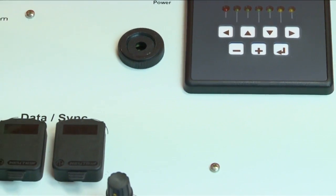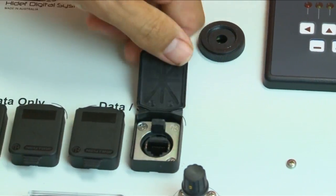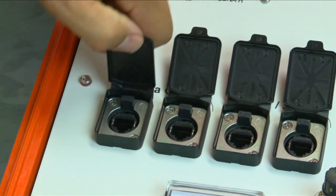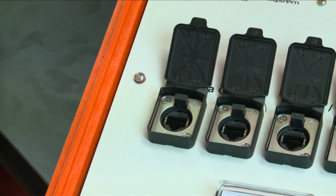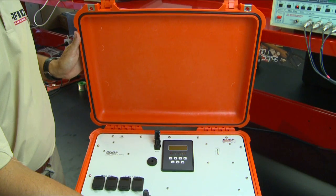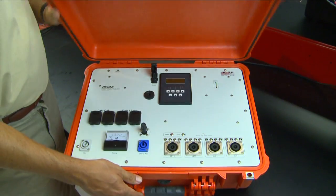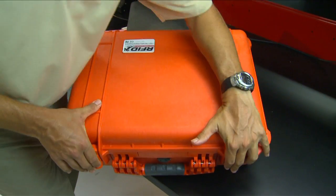We have an in-built ethernet switch, so we're able to send data in real-time to our central computer and race scoring software. And like all our RFID products, we house the control box in a sturdy Pelican case, so this system can be deployed in the field in the most demanding of conditions.